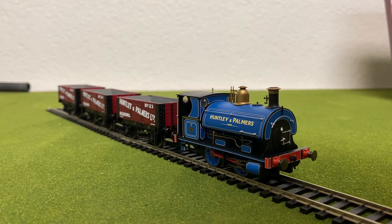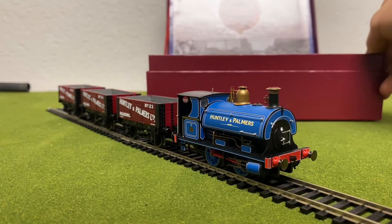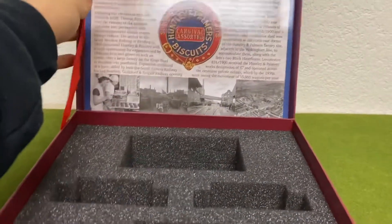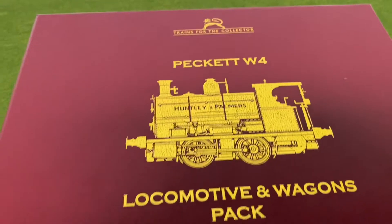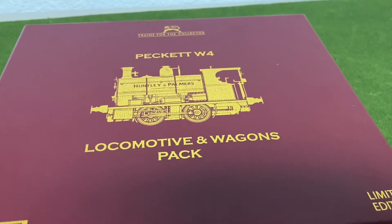I also just want to take a minute and show off the packaging. As you can see, this is the box it came in. It came with this really nice carrot-leaf gold lettering and everything. It looks beautiful.